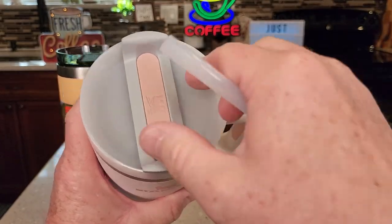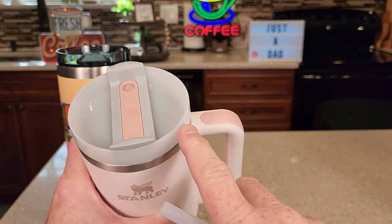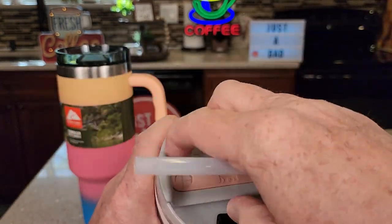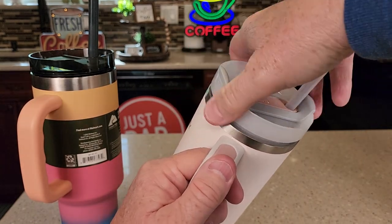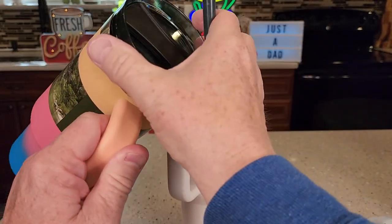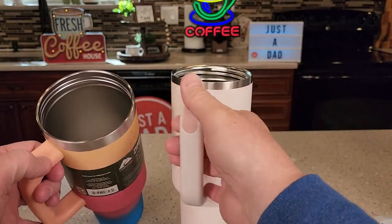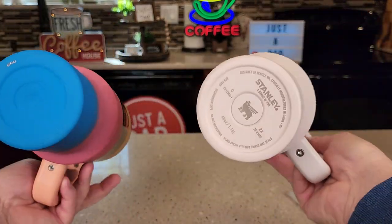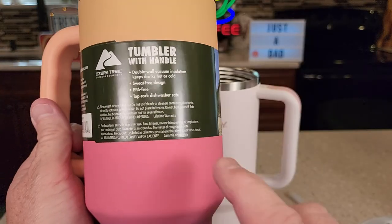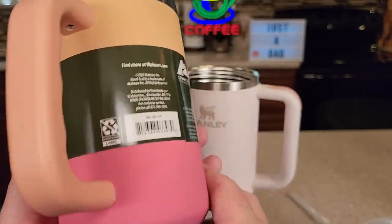The Stanley's got a straw too. You can rotate it, drink out of it, or plug it off. It's nowhere near 100% leak-proof either — if you dump this over, you're going to get quite a bit of liquid coming out. So let's open them up. Very easy to take apart. Here's the Ozark Trail one — looks really nice. Inside is stainless steel on both of them. It does say it's double-wall insulated, BPA-free, and top-rack dishwasher safe — same as the Stanley.